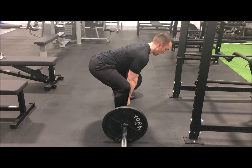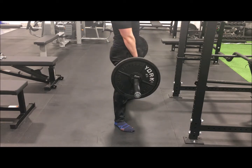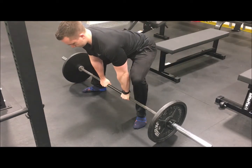The width of your stance will be determined primarily by your height. As a general rule, your stance should be wide enough that you can reach down and grab the bar in between your legs. Make certain that the bar is as close to your shins as possible.